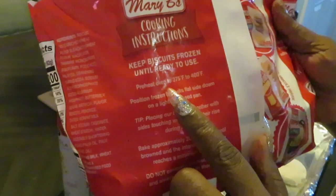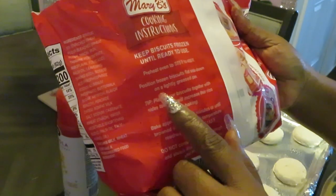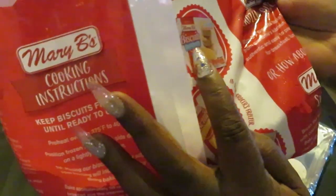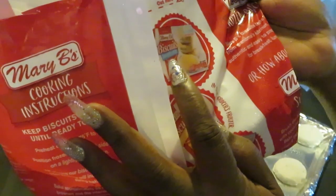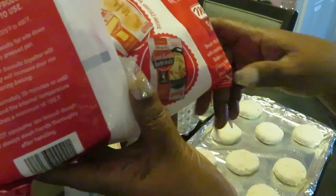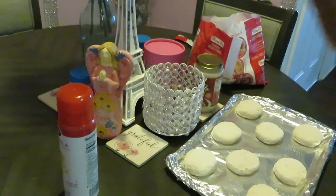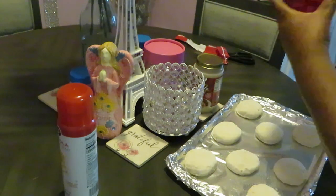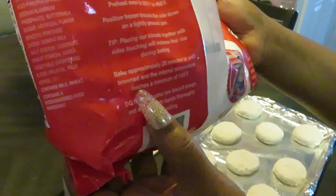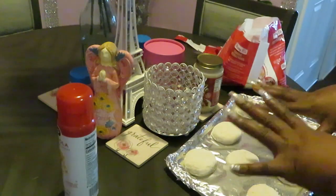The package says preheat oven to 375–400 degrees; I went with 375. Position frozen biscuits flat side down in a lightly greased pan — already did that. Mary B's has the southern biscuit, butter taste, and buttermilk — which is what I have. They also have open kettle dumplings. Bake approximately 20 minutes or until brown, and internal temperature reaches a minimum of 165 degrees.